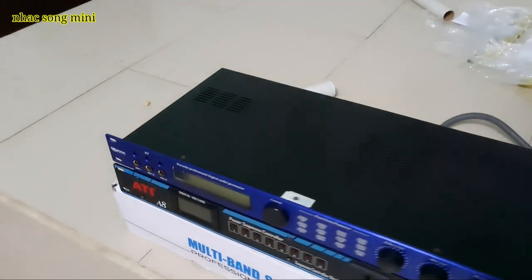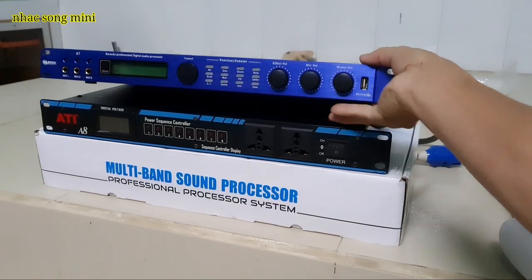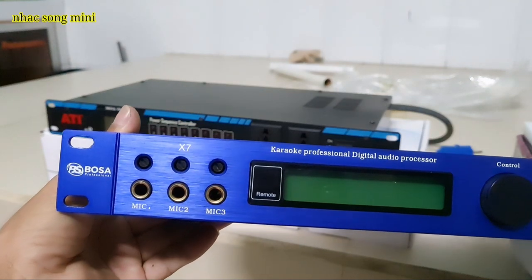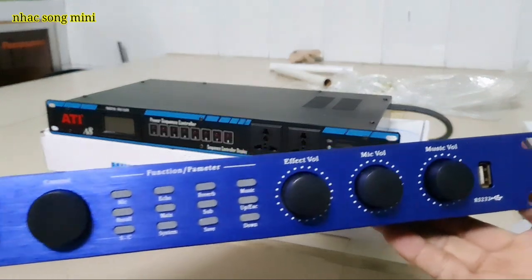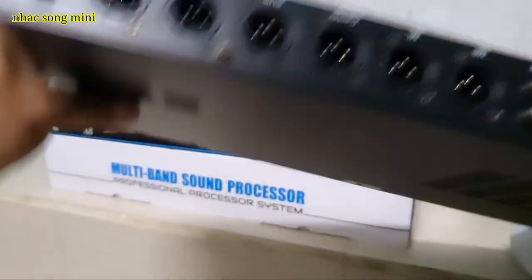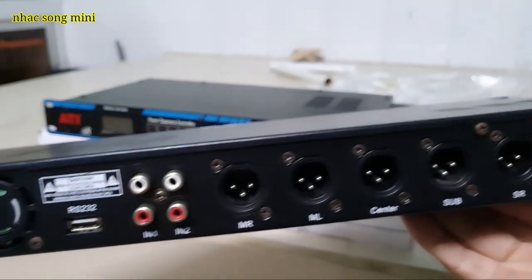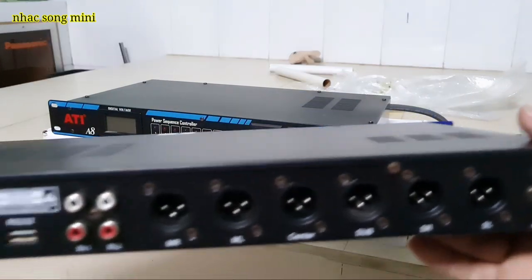Với con văn số, văn số bồ CX7. Cầm 1 tay hơi nặng, quá nặng. Mặt mũi nè, rất mới luôn. Ôi cầm tay nặng quá. Hàng bao riêng, chưa qua sửa chữa. Ôi nặng quá, cầm không nổi.